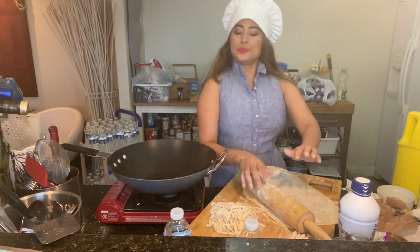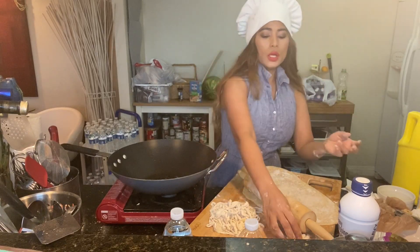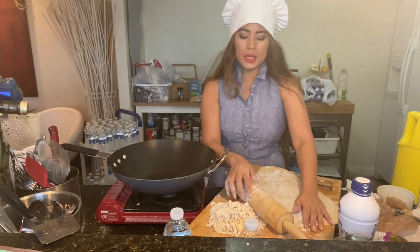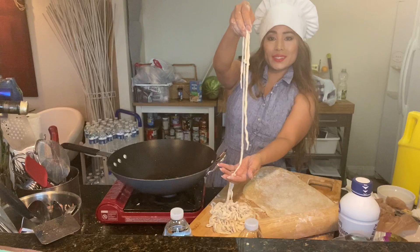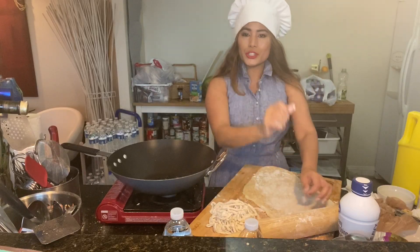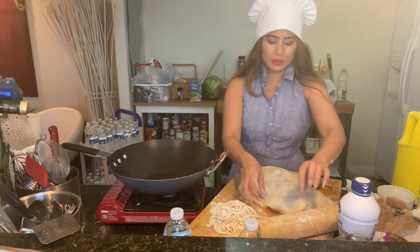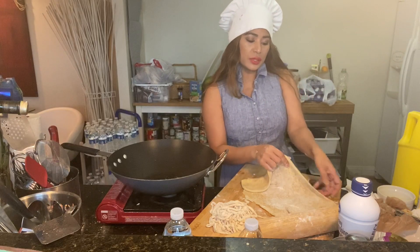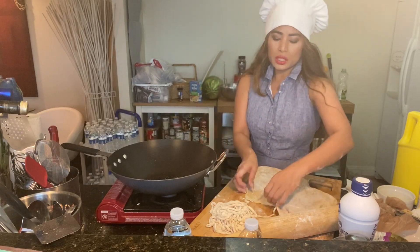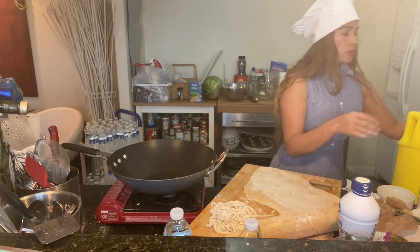I'm making two different types of crispy noodles — one with sesame and one regular, and I'm also going to mix one with cinnamon sugar. When you go to a restaurant while you're waiting for your food, like an Asian restaurant or others, they usually serve something like this. My dough is a little sticky.